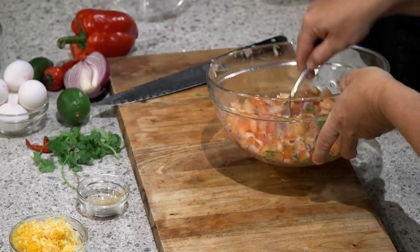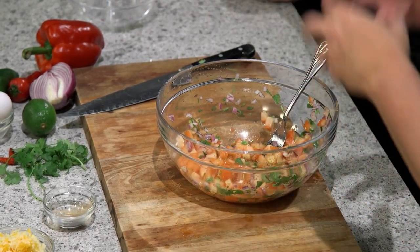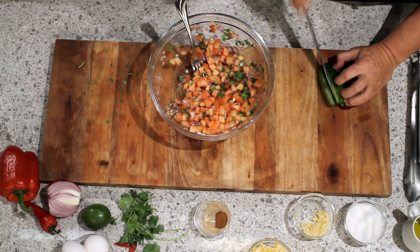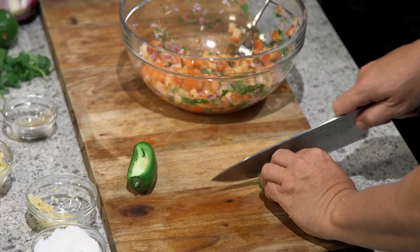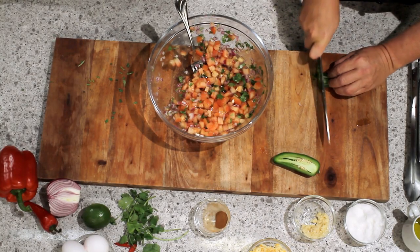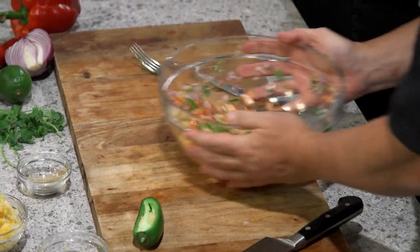Cinnamon is not something I ever would have thought of for this. It's another really prominent flavor in Mexican cuisine — I just like to play around with it, give it that interest. Olive oil, of course — this helps everything stick to the tomatoes. And then last but not least, we want to add some jalapeño. I've got one nice looking jalapeño here. I don't want to make it too hot so I'm going to take the seeds and the white bit out of there and just dice this up fairly fine.